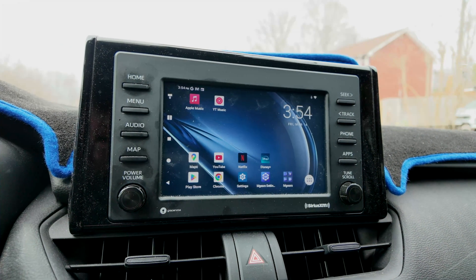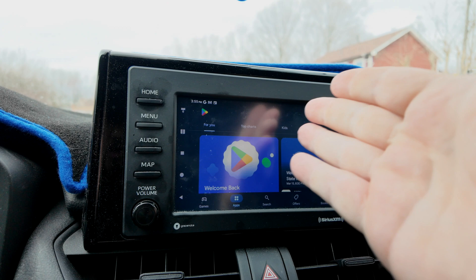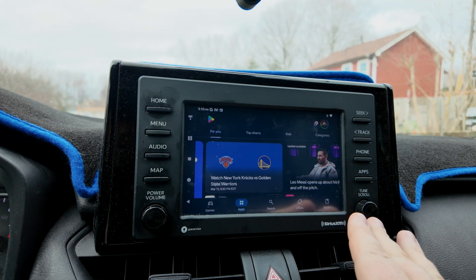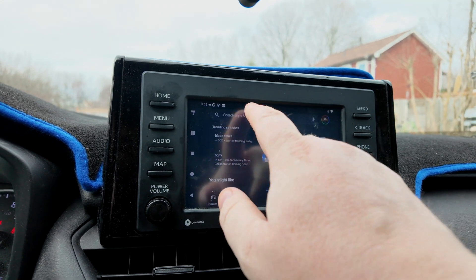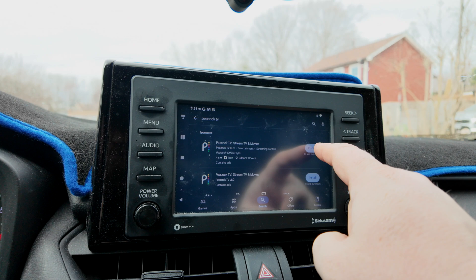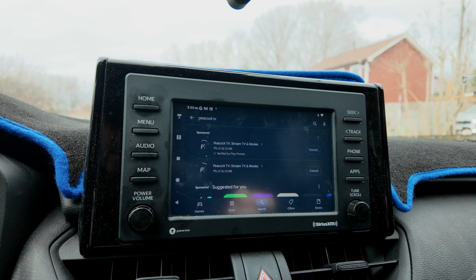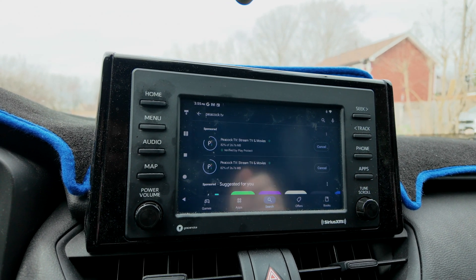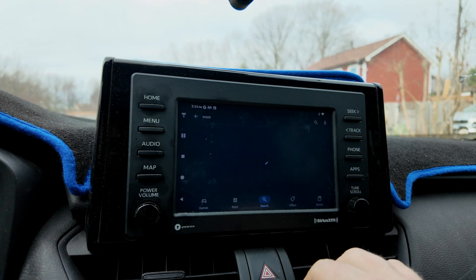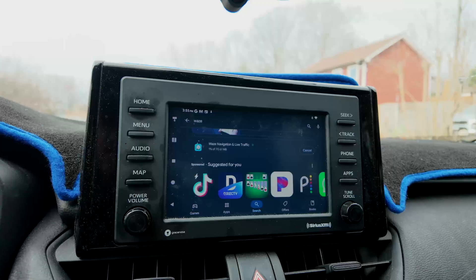The cool part about this device is you have access to the Google Play Store. You can come in here and download pretty much whatever you want — whatever's available on the Play Store can be downloaded on here. Let's try Peacock — wrestling's on there and that's something I might want to watch. Let's add that. And maybe if we don't like Google Maps, we can always use Waze, so let's go ahead and add Waze on here.